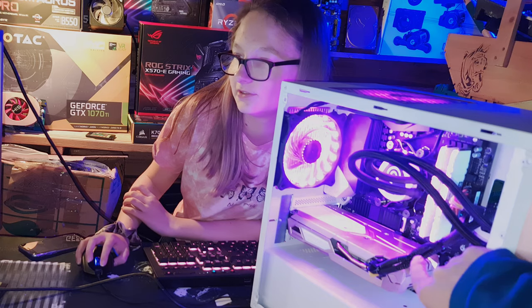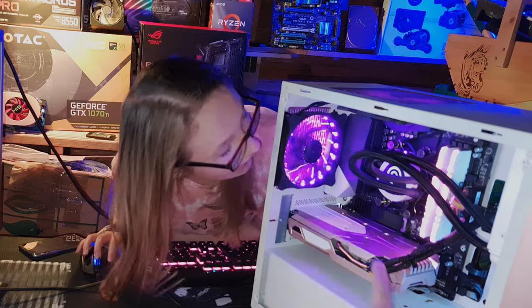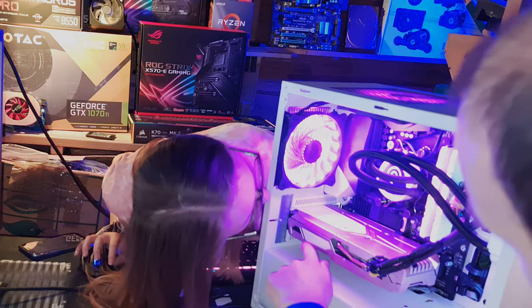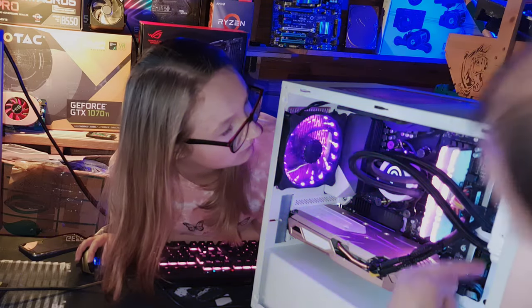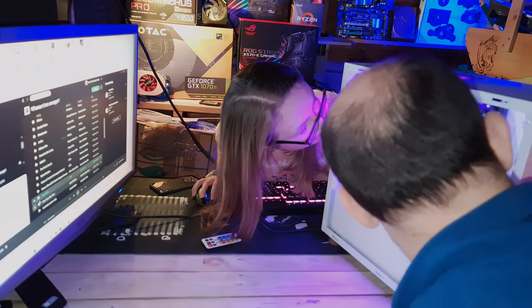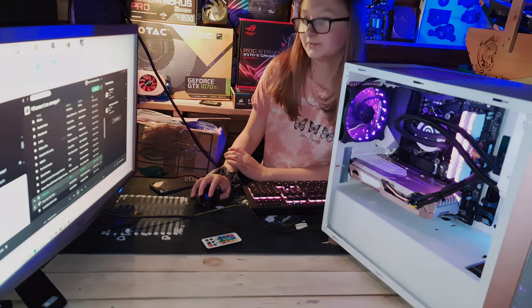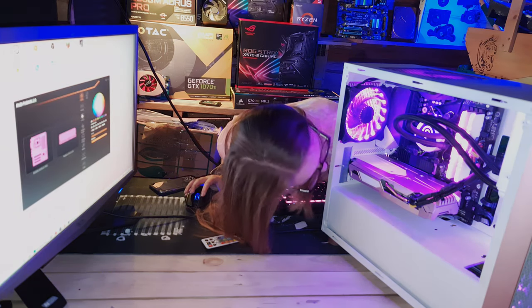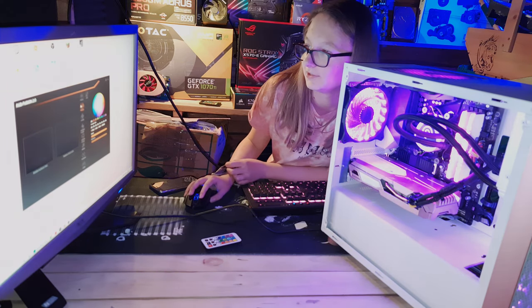Emma plays 'Dynamite' by BTS. All the lights are now flashing: the cooler light, the corner LEDs, the RAM, and the LED strip — all synced to the music. The build looks like a living Christmas tree. She can also adjust brightness through the software. She's going to be playing with the lights for hours!